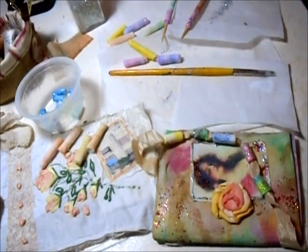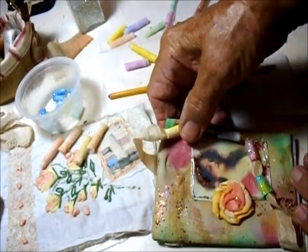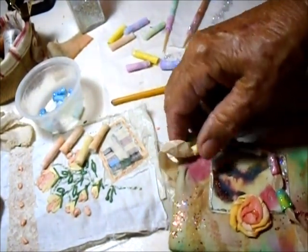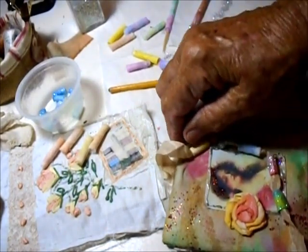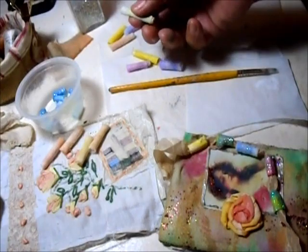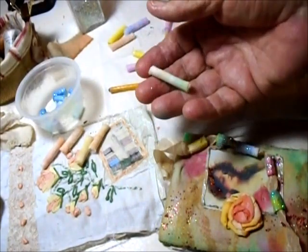Hello everybody, this is Lauren LaHawaii and I'm making fairy beads today, finishing off some I started before. I thought I would just turn the camera on while I'm doing it, probably making a mess as usual. Fairy beads are fabric beads and there are really three steps to them.